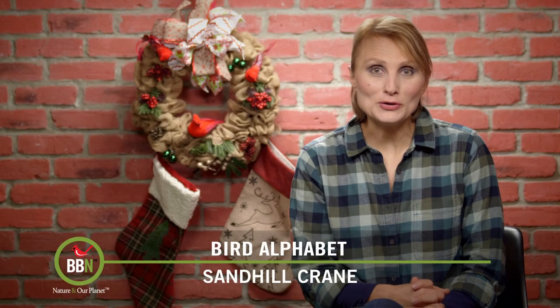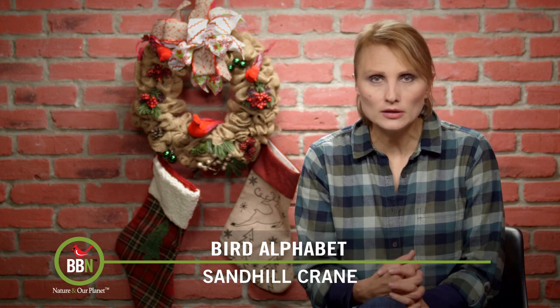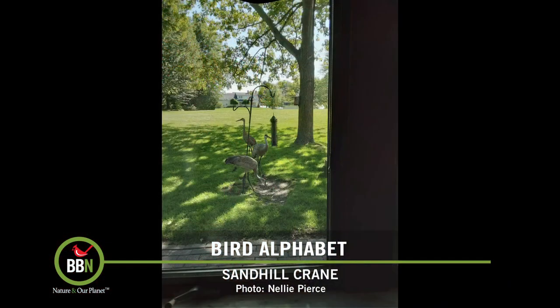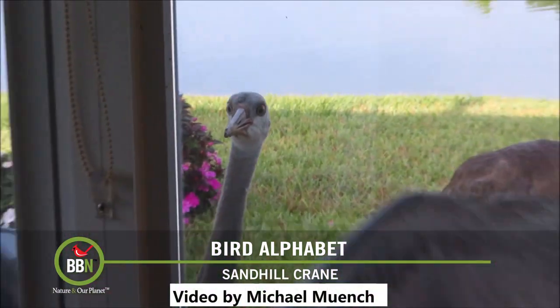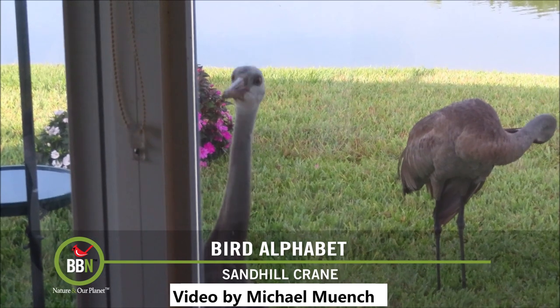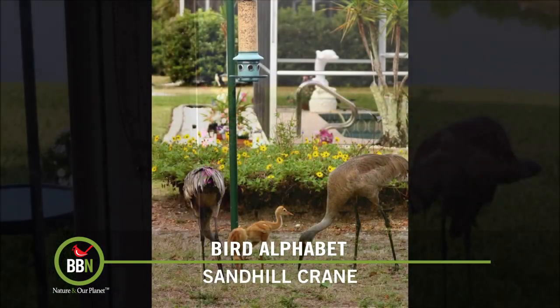Ten years ago, if you told me that sandhill cranes were backyard or feeder birds, I'd say you were crazy. Since then, I've changed my mind, because over the years we've received tons of pictures and videos showing sandhill cranes in people's backyards, knocking on people's patio doors, visiting and eating at our Squirrel Buster feeders. So now I'd say they are backyard birds.